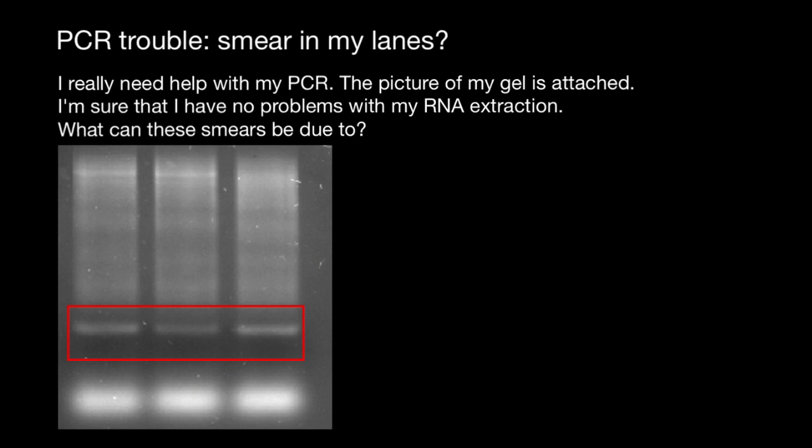When you see some artifacts like this — a smear on your gel — it's not necessarily a problem with your gel electrophoresis or how you run it, but sometimes it can be due to some mistakes you made during PCR. So here's a question: 'I really need help with my PCR. The picture of my gel is attached. I'm sure I have no problems with my RNA extraction. What can these smears be due to?'